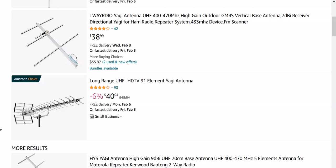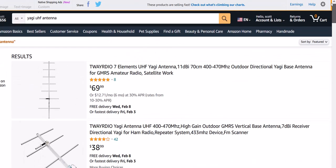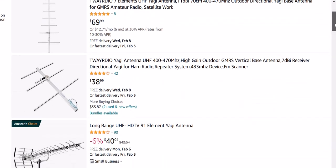Take a piece of paper to the hardware store and add it all up. As you can see on Amazon, if you search for beam UHF antenna, beam GMRS antenna, or Yagi antenna, you'll find a range of prices — $38, $70 — so keep that in mind when you price out your materials.